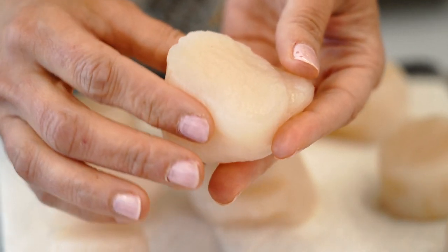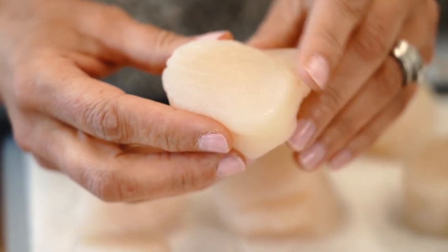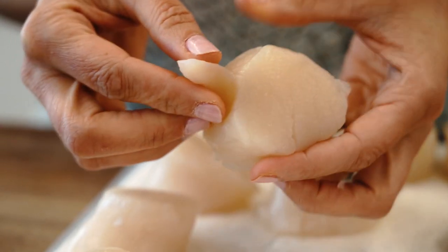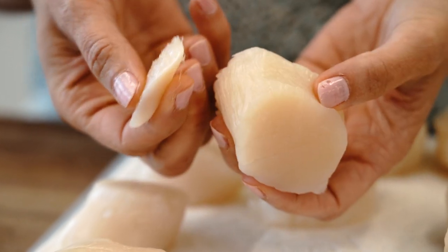You want to look for scallops that are really clean, that have kind of a sweet ocean smell, and that are not slimy. They come pretty clean from the seafood market, but one thing you definitely want to do is remove the little muscle attached to the side. This is going to be really tough, so go ahead and just peel that off — it's super easy to do.